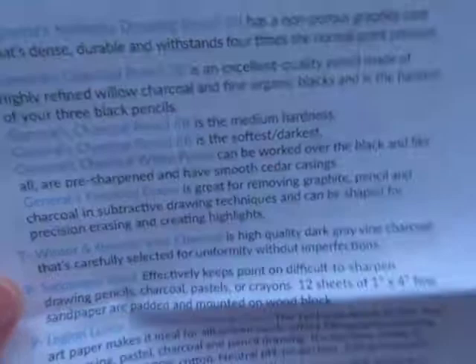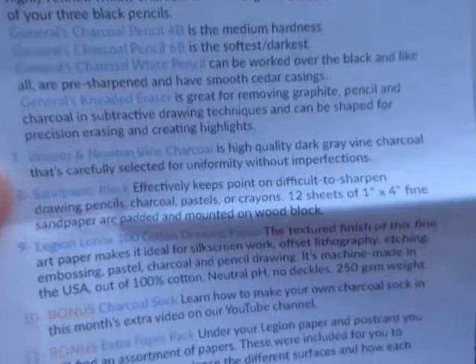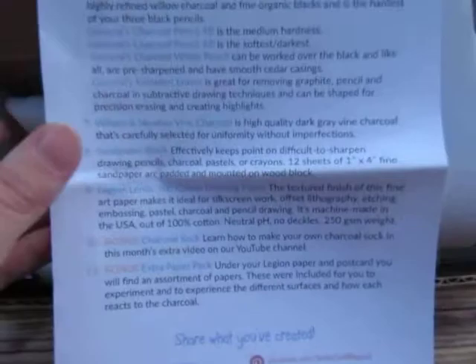More charcoal, sandpaper block, and then drawing paper. And then it looks like I've got bonus items in here — a charcoal sock and then an extra paper pack. They also throw in little surprises too, so I'm sure there's probably more stuff in here.